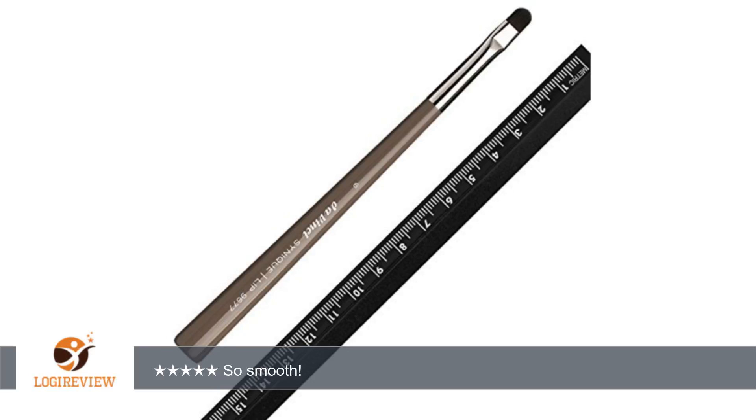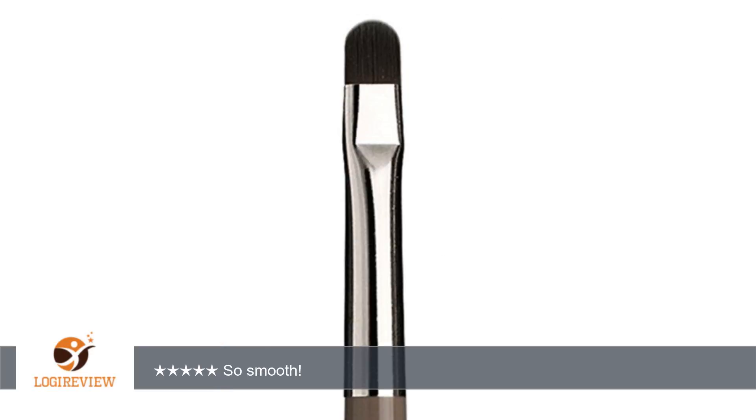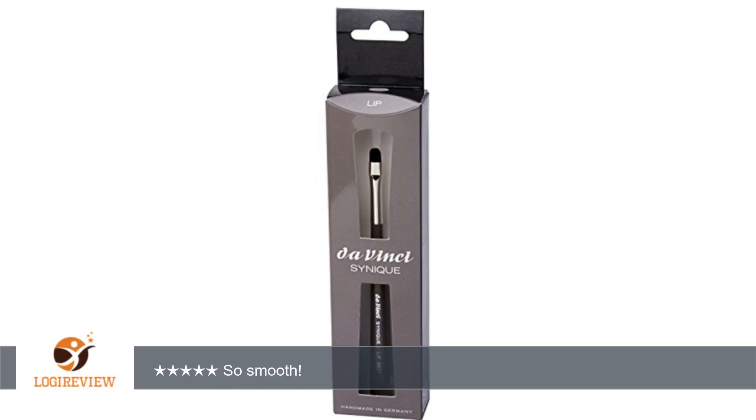This is great for applying lip stain. Since the hairs are really soft, it's easy to get an even layer of lip stain on without putting way too much stain on the brush. In this case, I guess less is more! Thank you for watching.